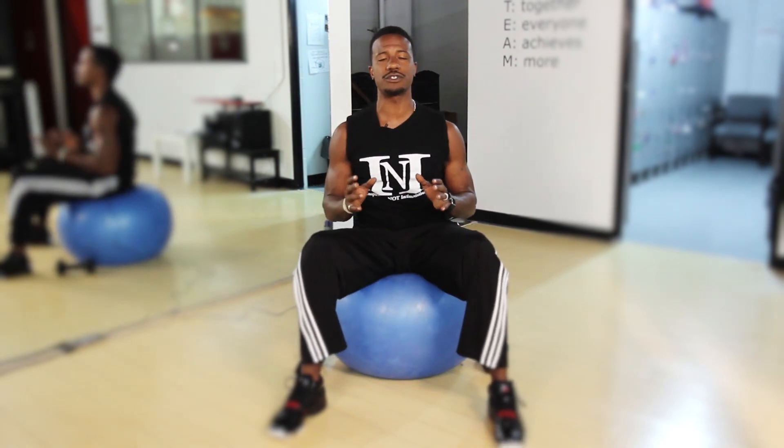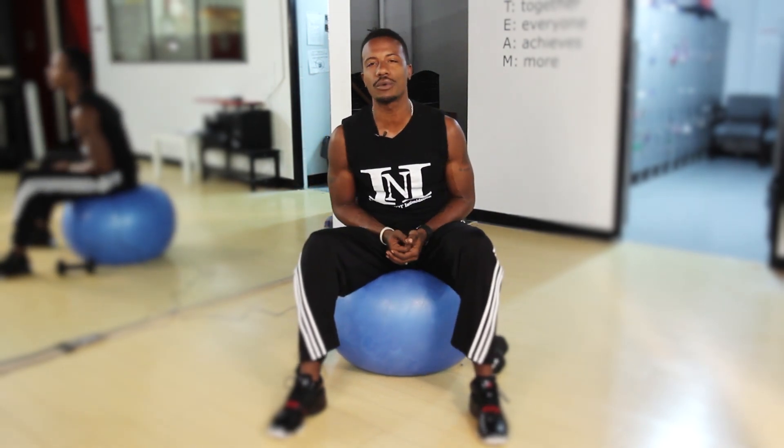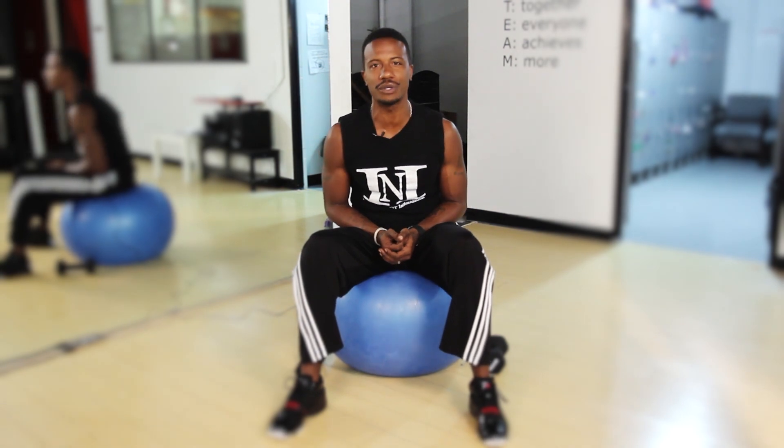We're going to demonstrate two exercises for transtibial amputees that will not only get your core and your entire body working, but it's also going to increase your heart rate and burn some calories through your cardio conditioning.